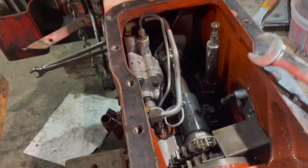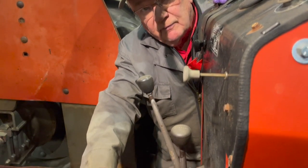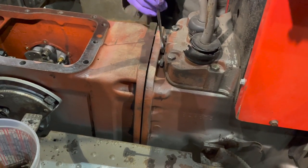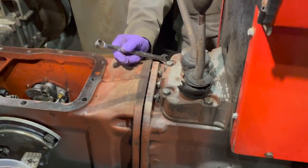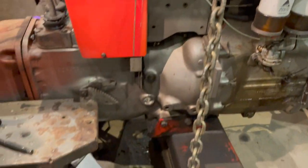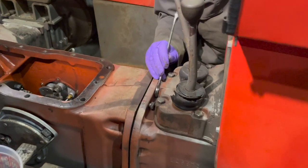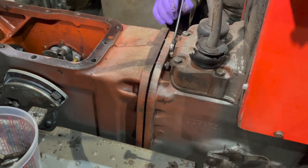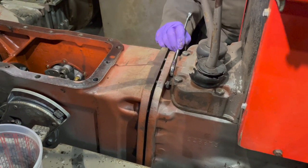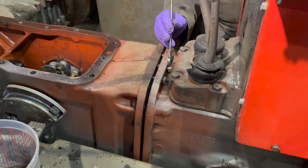We're ready to make the split. We have all the bolts out and have the hoist lifting the front of the tractor. We have the weight on the hoist, it's jacked up on the back, and there's one line in between that we have to disconnect as we take it apart. You can see the crack opening up between the two halves.